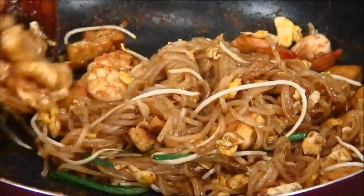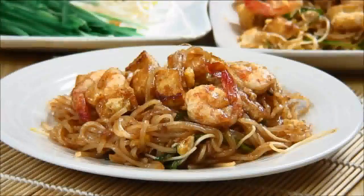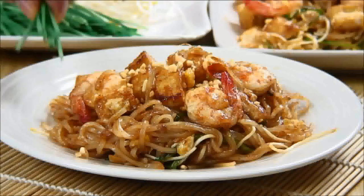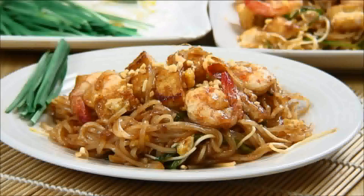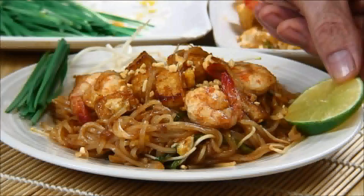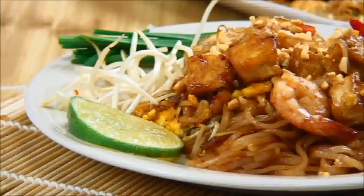By the way, this is a serving for one, but if you're serving two or three or you're a big eater, simply double or triple the recipe. Now we've plated this up — garnish it with some roasted peanuts, a few chives on the side, some bean sprouts, and lime wedges. And there you have it, our delicious Pad Thai, a heavenly taste of Thailand.